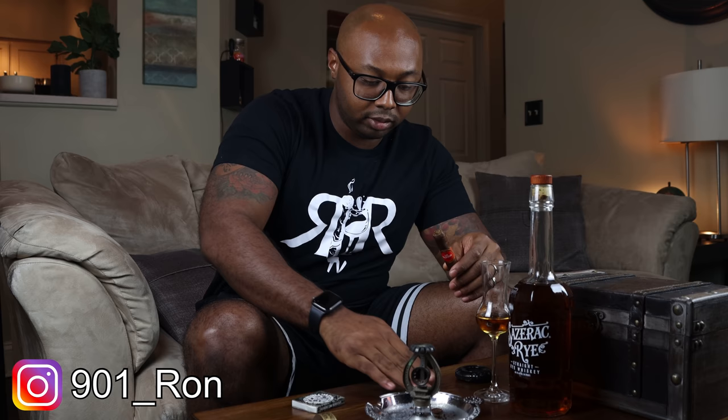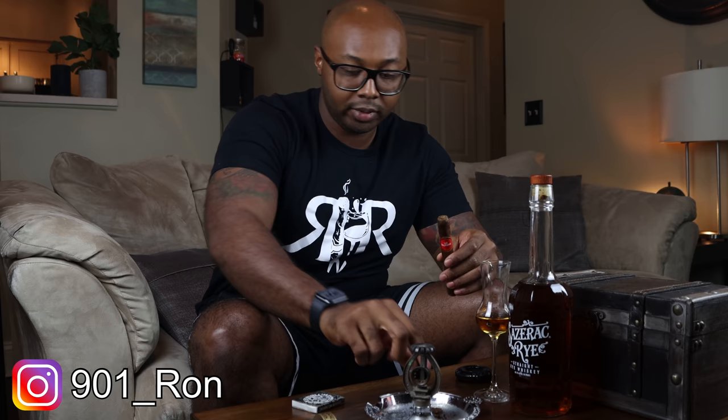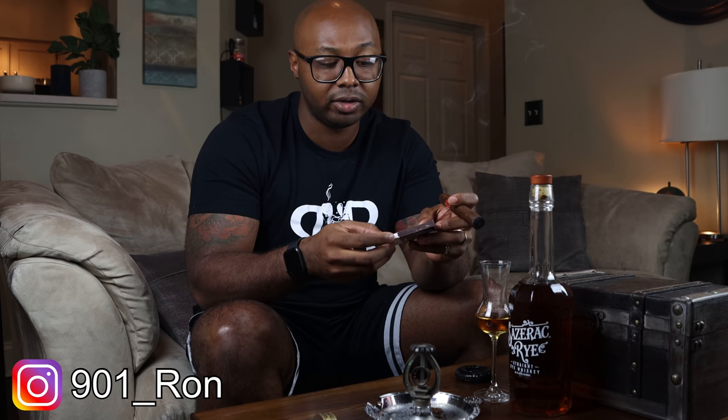I haven't paired the two before together until now, but looking at the characteristics of both the rye whiskey and the cigar, I think they should work out really well. I'm gonna cut this bad boy up and go from there. I appreciate you guys taking the time to watch the video. This doesn't feel like work at all — this is what I do in my day-to-day life. I just decided one day to start a YouTube channel and let people see what I do.